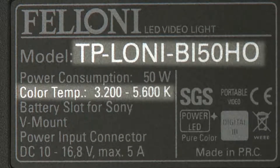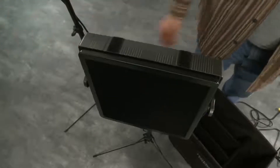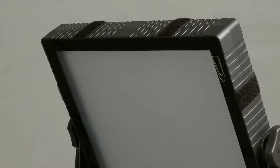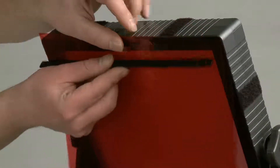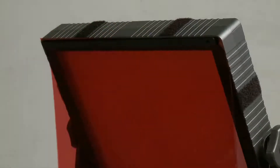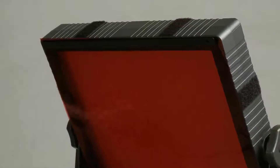The bi-color Filonis can also be had in a high output version, which gives out a lot of light and allows you to work better under conditions where the ambient light has a much higher level. Our lights also feature a black magnetic frame around them, which allows you to attach filters with two metallic strips and add other accessories held by the magnets.